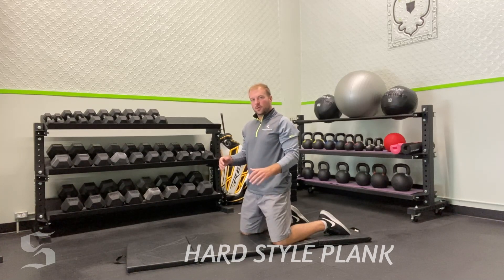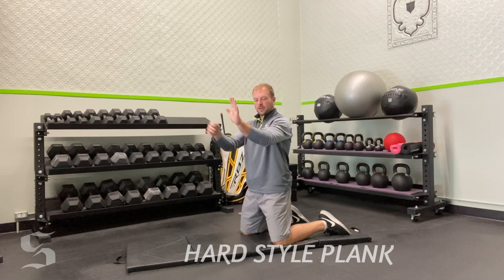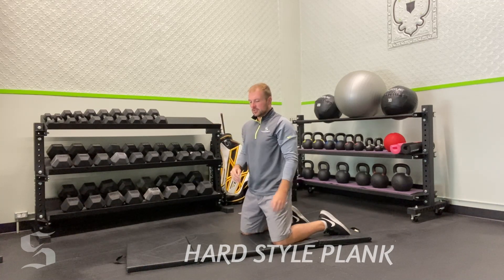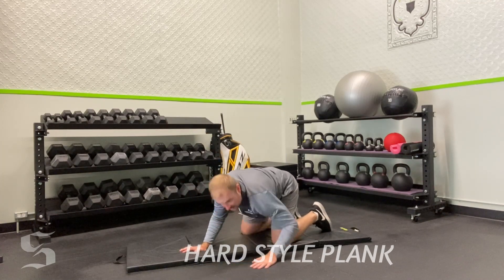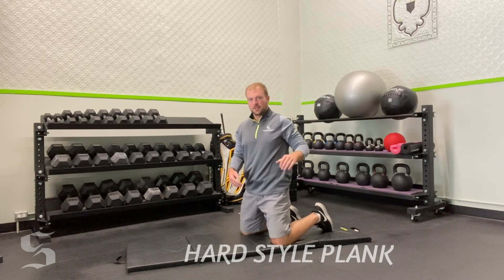When you start, the coaching cue is: take your palms and press them down into the mat, then take your elbows and pull them back towards you. It's almost like if you spilled something on the ground, slapped a paper towel on it, and you want to squeegee that mess up — slapping the ground, squeegeeing the mess up.